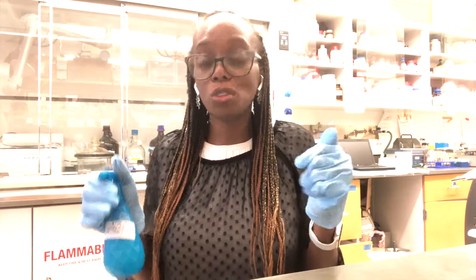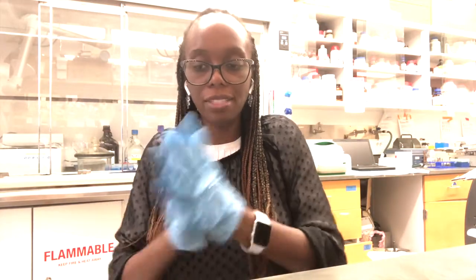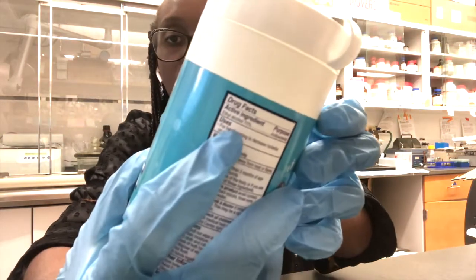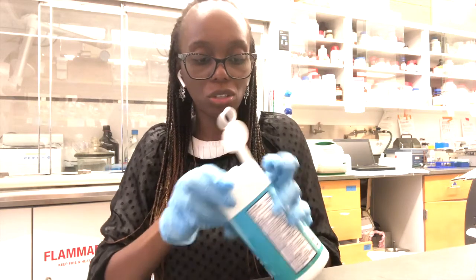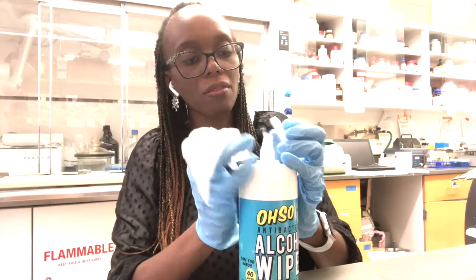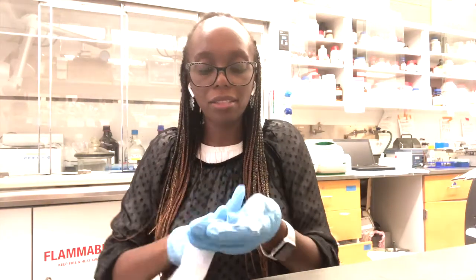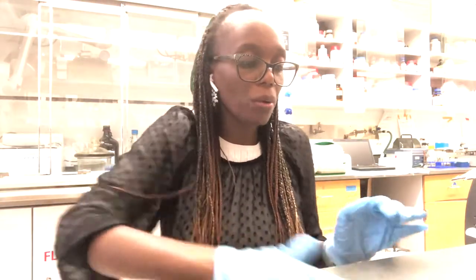Before sterilizing your workspace, the first thing you want to do is sterilize your gloves — put a little spray on them, then sterilize your area. If you have alcohol wipes, make sure the active ingredient is 70% ethyl alcohol. Open the wipe, sterilize your gloves first, then get another wipe and sterilize your workspace.